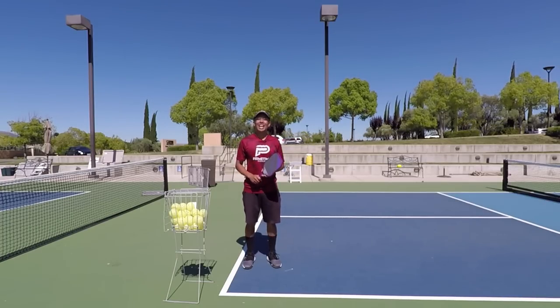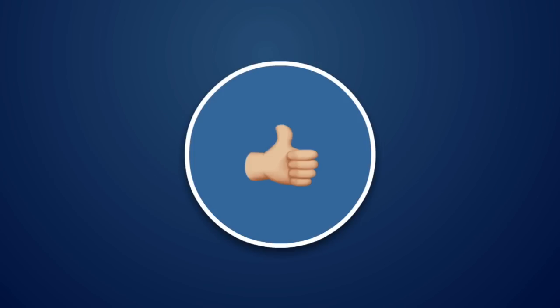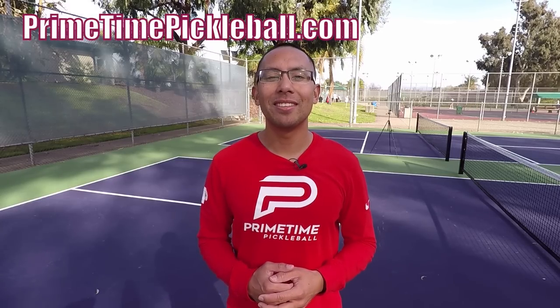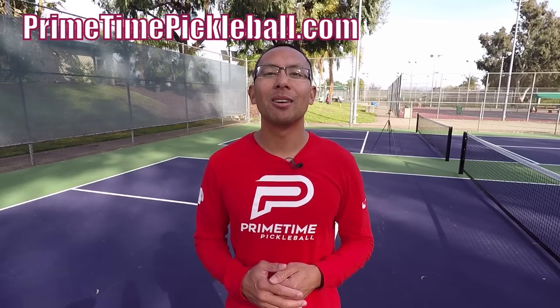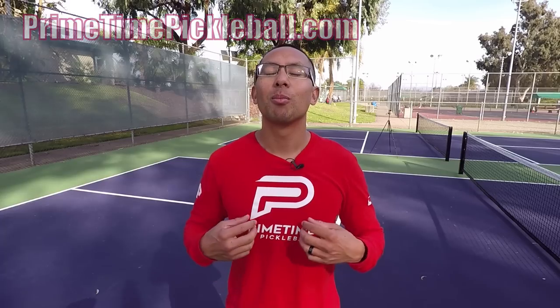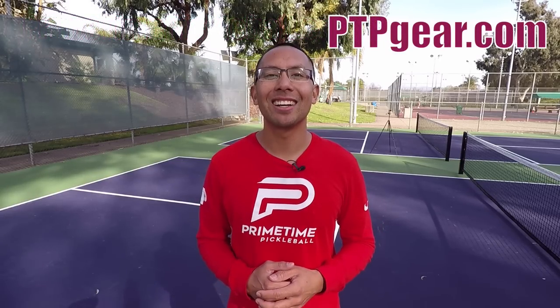Thanks so much and we will see you in the next video. If you enjoyed this video, please give it a like. Thanks so much for watching. For more free video lessons, please visit primetimepickleball.com. Make sure you subscribe to our YouTube channel so that you don't miss out on any future videos. Also, for Primetime Pickleball shirts like this and other great apparel, please visit ptpgear.com.